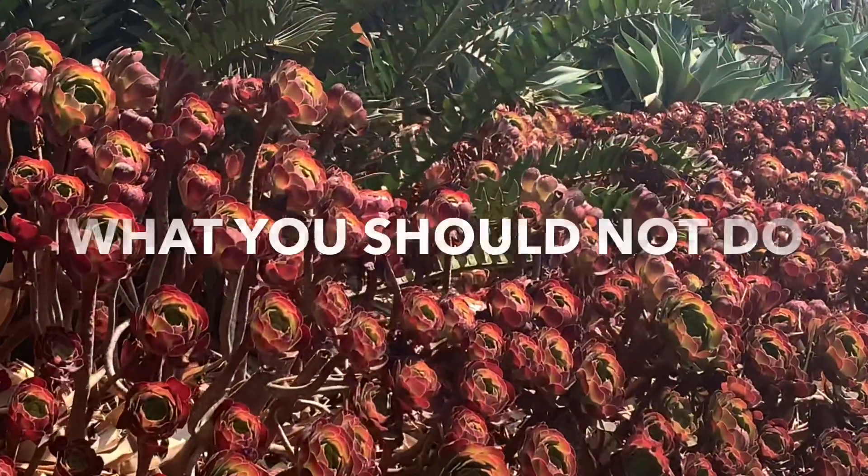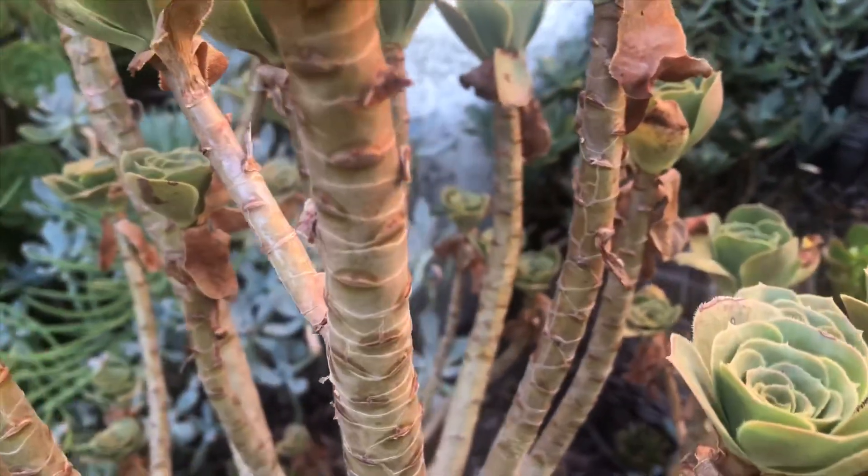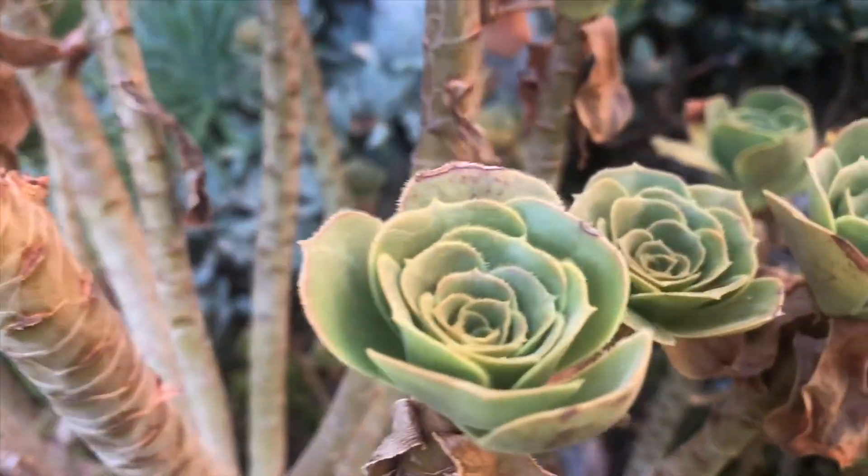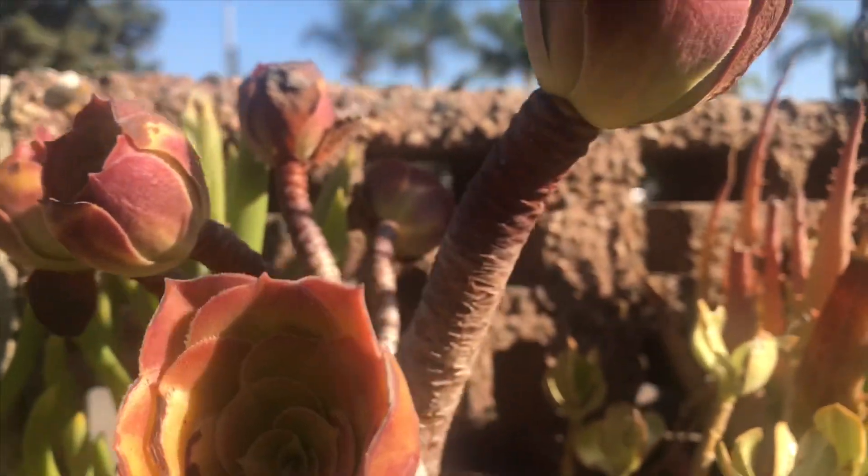Here's what you should not do when they are dormant: do not give them a lot of water. Yes, they may look dehydrated and unhealthy, but resist the urge to water them a lot or soak them in water.